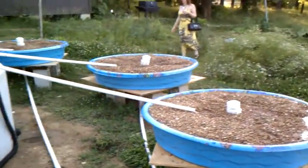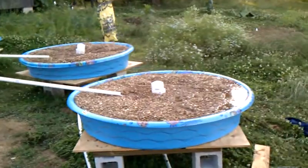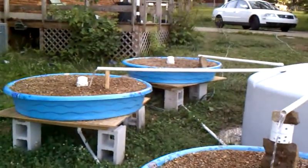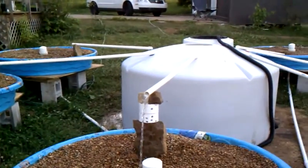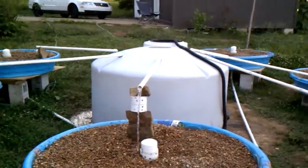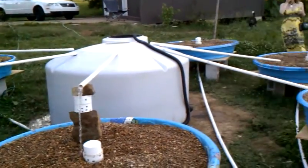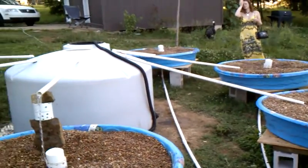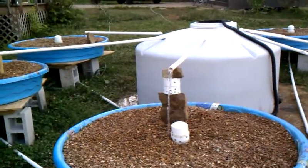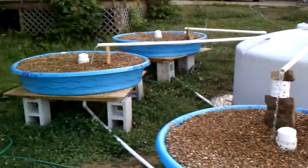And then tomorrow we're going to go ahead and get these grow beds all planted out. The next step after that is introducing ammonia to the system, and then I've got a good water test kit that I'm going to use to test the water and get it to the place where the fish need, so that the fish and the plants can be in symbiosis.